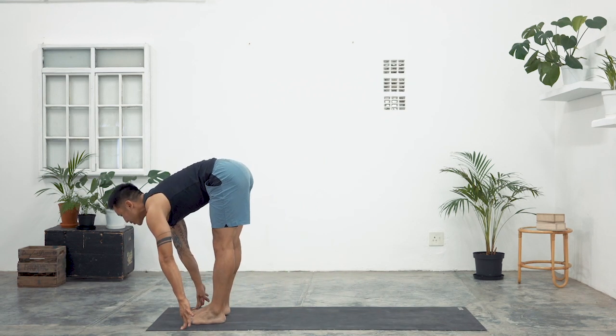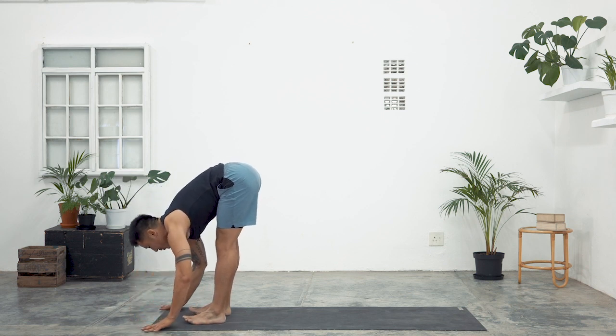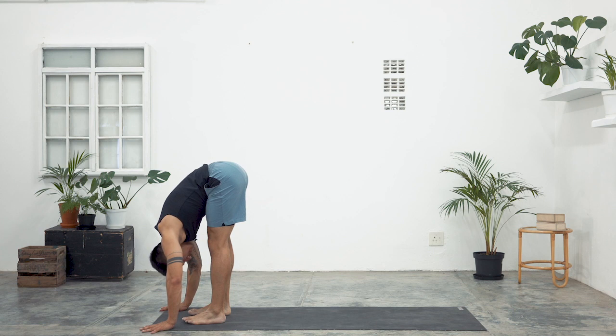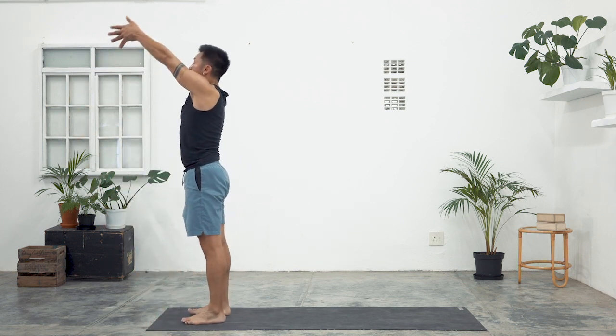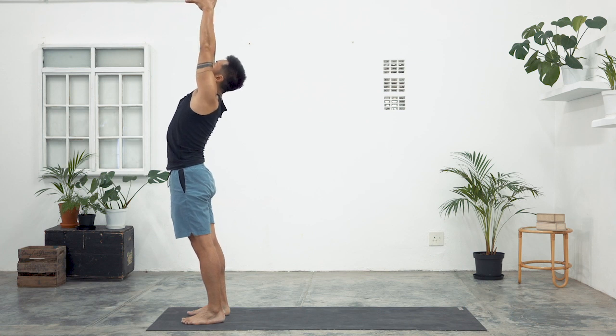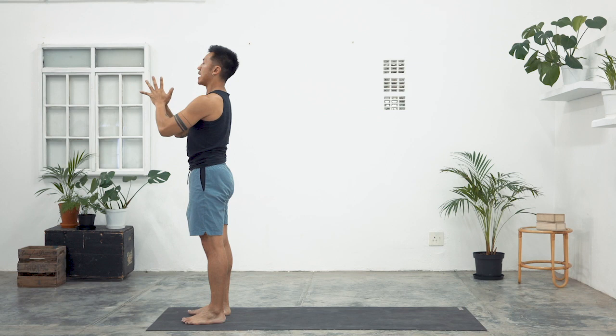Lowering your hands down as you step the left foot forward. Once you're there, inhale for length. And then exhale, forward fold. Rise all the way to standing — inhale, lift your arms. And let's take a moment in Samastitihi or Tadasana, hands to heart.